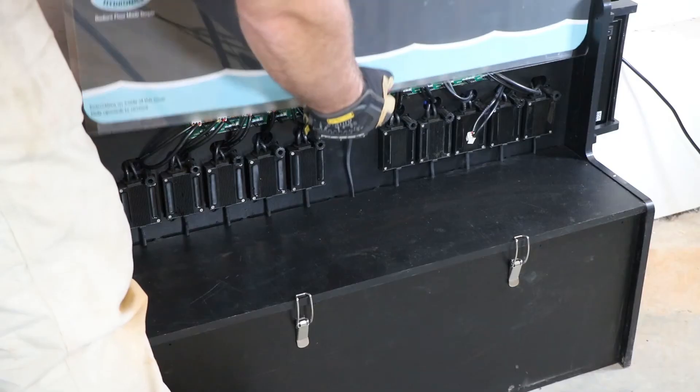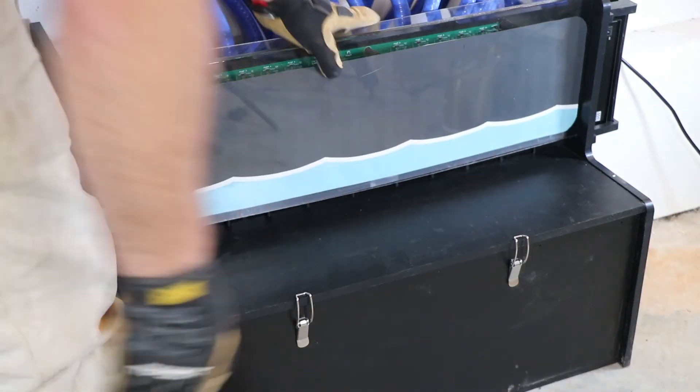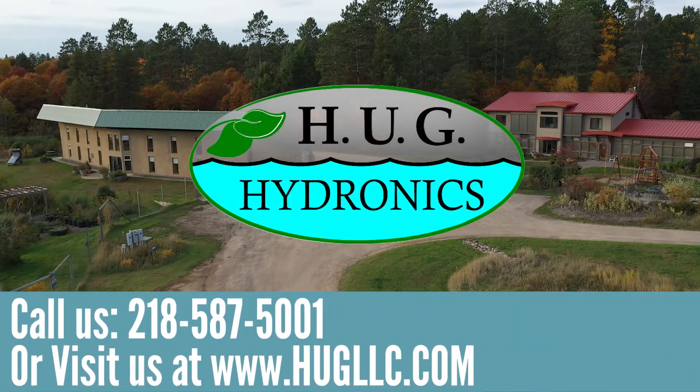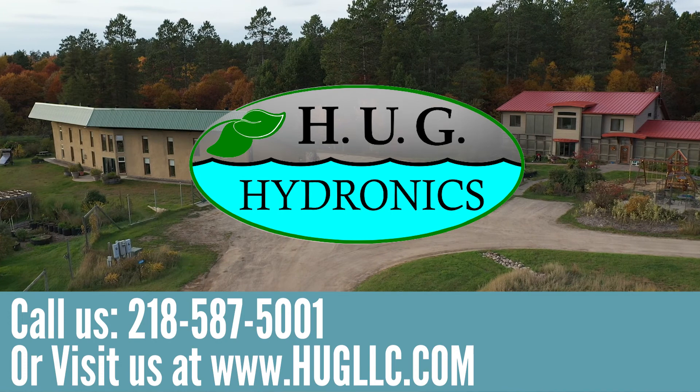The HUG Hydronic System is very cost-competitive, and it comes in two options. We've got the six-pump version, the six-pack, and we've got a 10-pack. So if you're thinking comfy heated floors for your new home and you're looking for a simple, attractive solution for your utility room, give us a call or check us out on the web. Thanks.